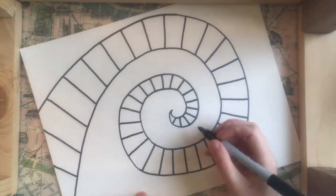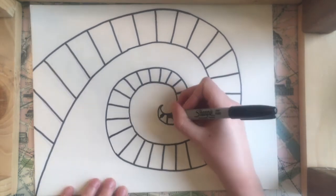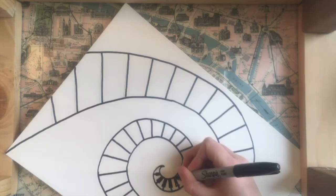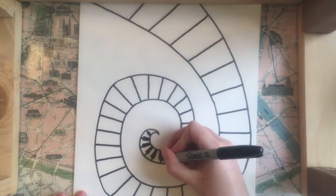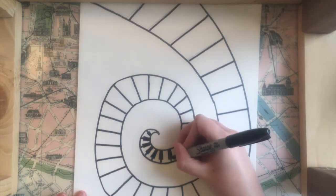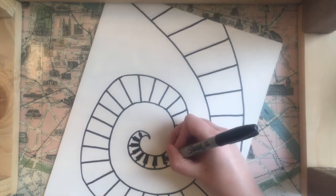I'm going to start at the top of each line here and just draw a little rectangle on top of the line dividing the white keys. And just as the white keys get bigger as we move out of the spiral, so are the black keys.